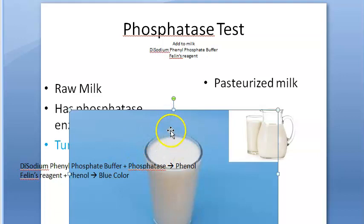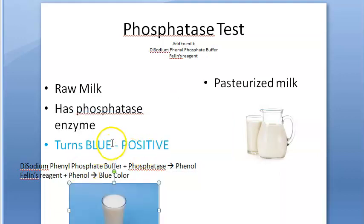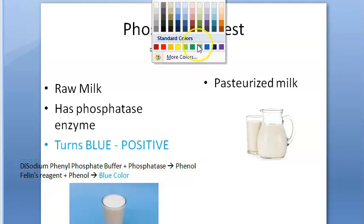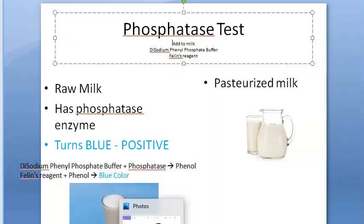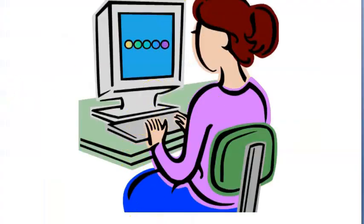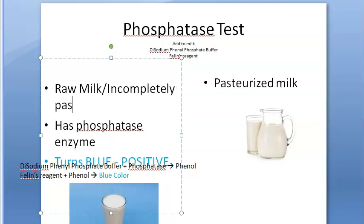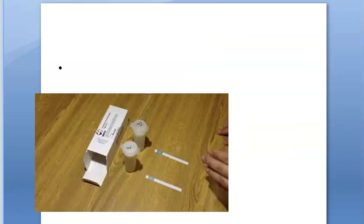Even partially pasteurized milk will still have the phosphatase enzyme, so it can also give a blue color. The reaction mechanism is: disodium phenyl phosphate buffer reacts with phosphatase enzyme in raw milk to produce phenol, then Folin's reagent reacts with phenol to give the blue color. So in the phosphatase test, blue color is a positive result, seen in raw milk or incompletely pasteurized milk.